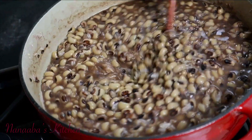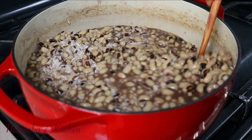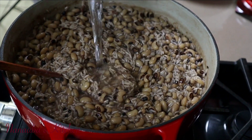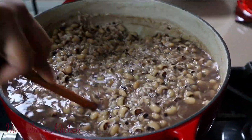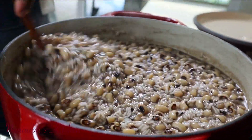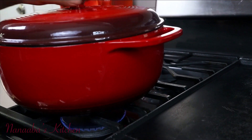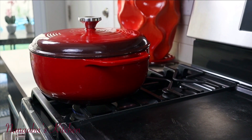Stir to combine everything and also to gauge where the moisture content is at. We're cooking on medium heat and the moisture is not enough, so I'm adding a little more water — we want the rice tender rather than fluffy or mushy. Add enough water so it's about the same level as the pot contents, throw the lid on, turn the heat to the lowest setting, and cook for 25 to 30 minutes.